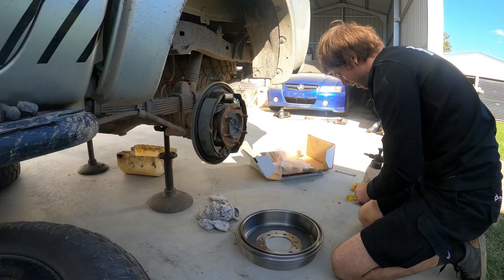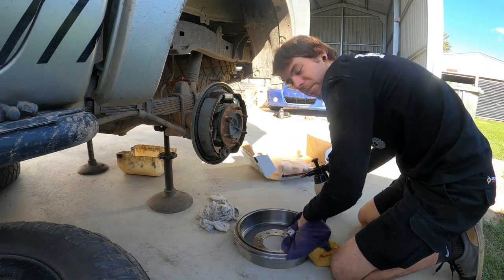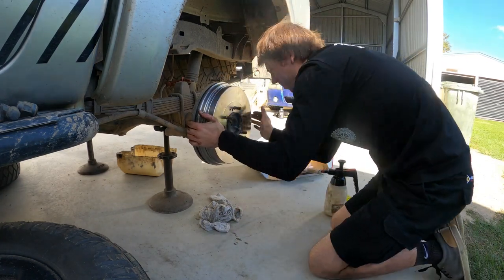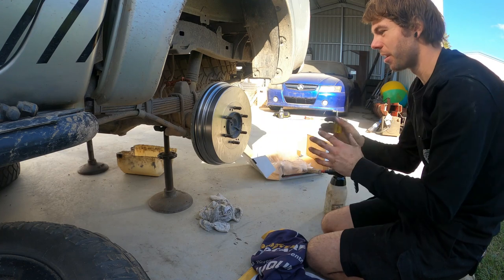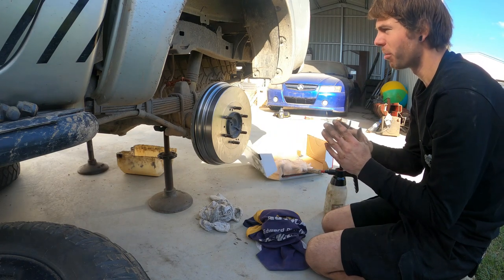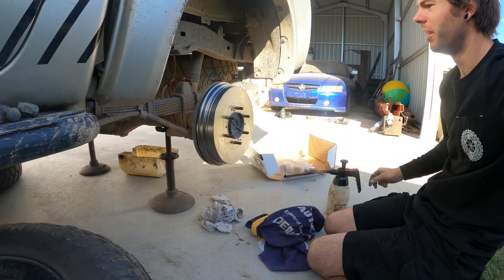I'm going to put the drum on. Before we put the drum on, get some brake cleaner to clean the surface that it's going to be on — sometimes they have a protective coating so they don't rust while they sit on the shelf. Now we're going to slightly adjust the brakes before we bleed them, just so they're out and almost touching the drum. But we're going to have to adjust them after bleeding them because once we pump the brake pedal it'll centralise the shoe, so at the moment when we tighten it it might sit off-centre, but once you pump it it'll centralise and you can tighten properly after that.